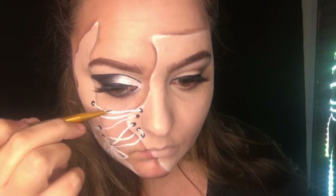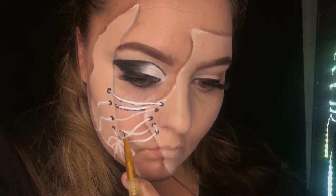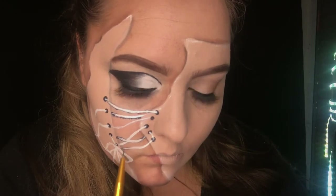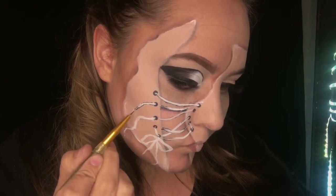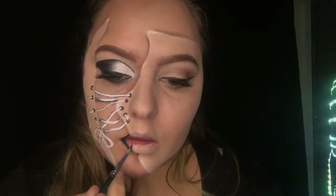Now I'm going to be creating shadows and details using that same black cream paint, basically outlining exactly where I've put the white shoelaces but very finely. Then creating the aglet of the shoelace — which is the tip of the shoelace — I'm doing a line across and then two lines down, leaving one end completely bare.